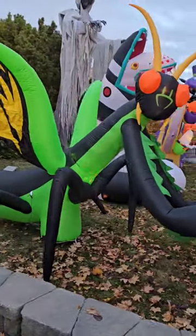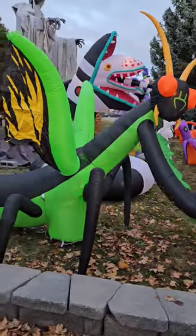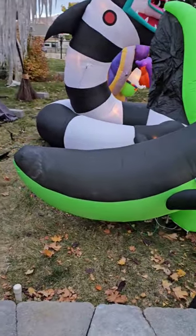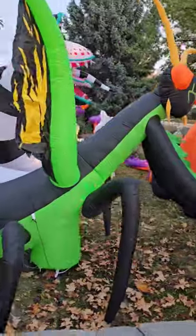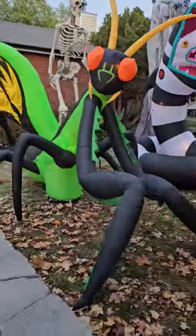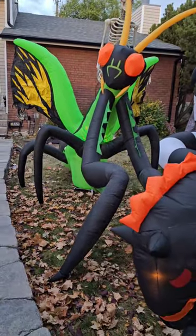He's like eight and a half feet tall. Check him out — this is his little booty. We've got this huge wingspan. What do you guys think of the praying mantis? Let us know in the comments!